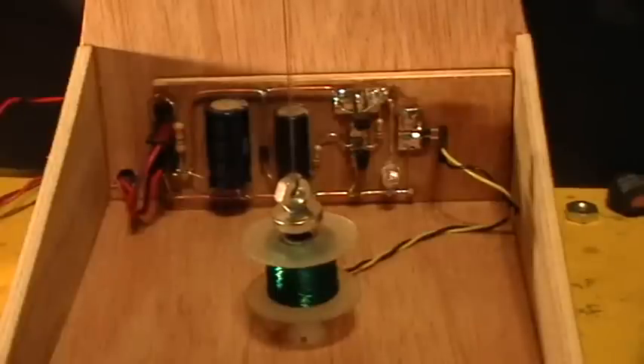Good evening, welcome to my laboratory. This is the Perpetu Pendulum Part 2.